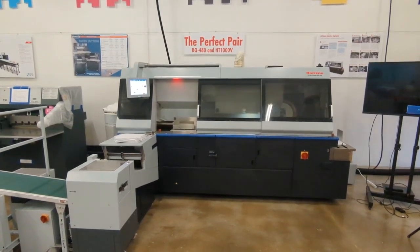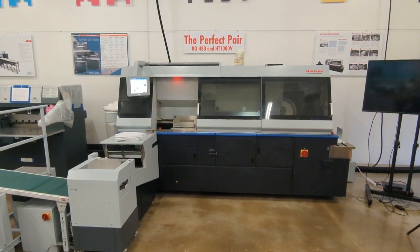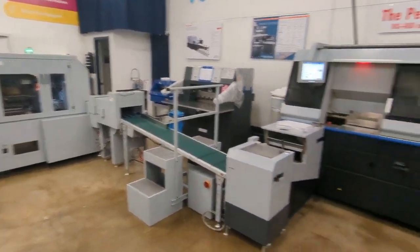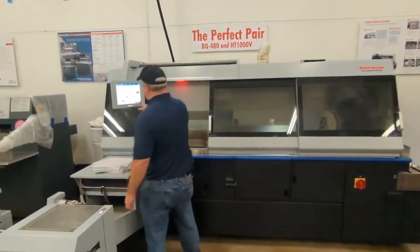We're presenting a refurbished Horizon BQ-480 into HT-1000 V three-knife trimmer. What we're going to present here today is a perfect bound book.